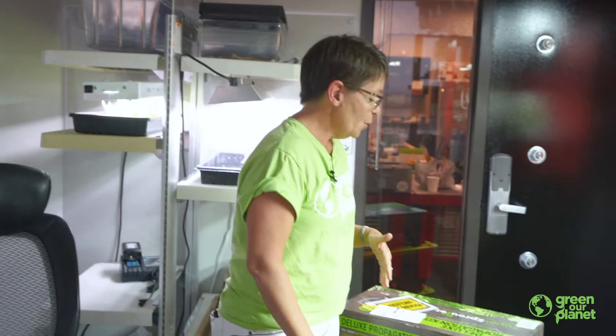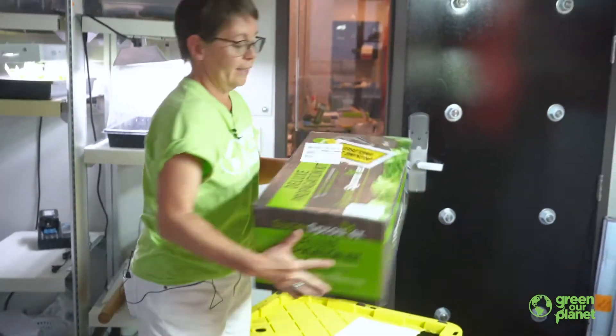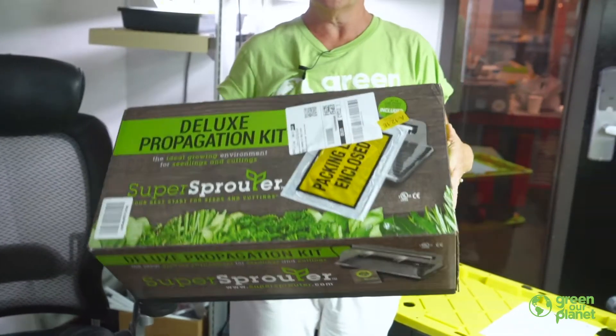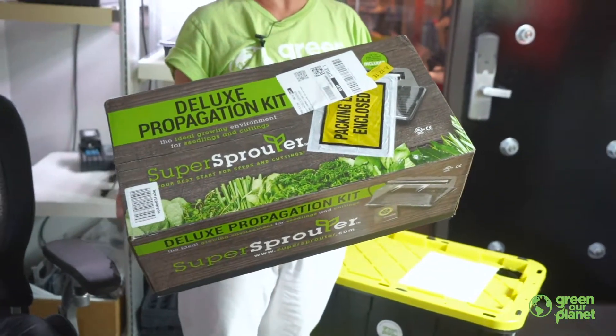When you receive your systems, you will first probably see this item. This is the seed sprouter. This is where you will start your seeds that will go into the various hydroponic systems that you'll be setting up.